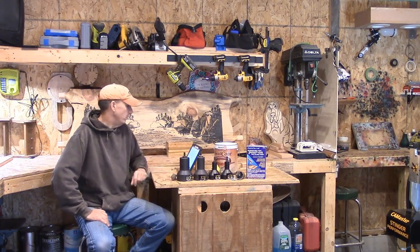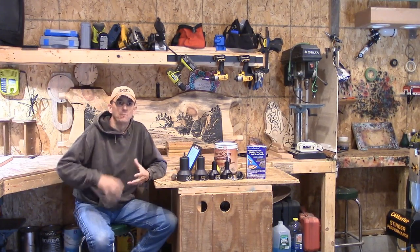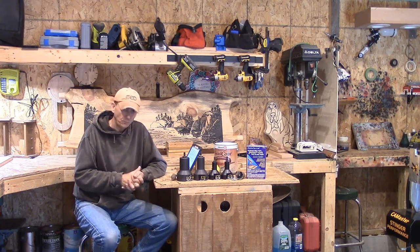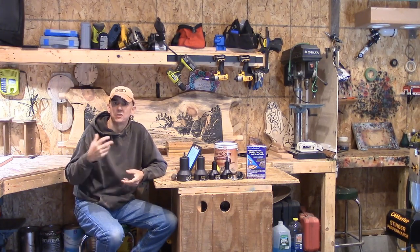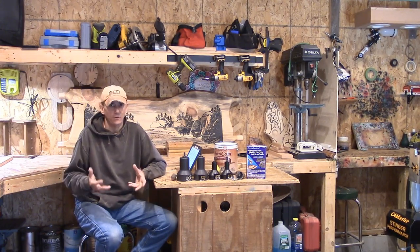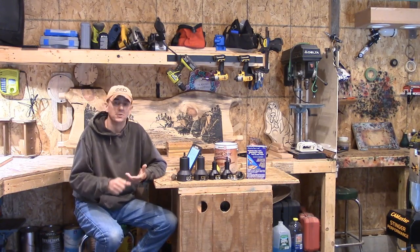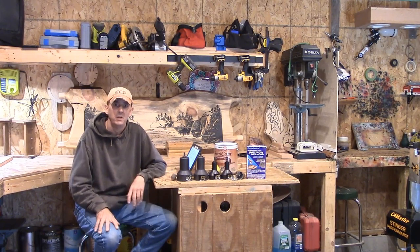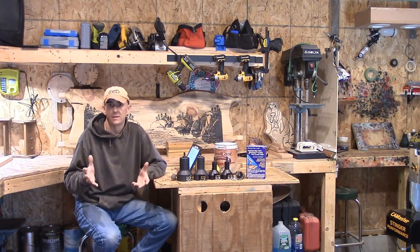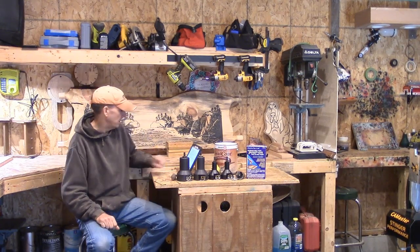Now, because I live where I live, a lot of the pieces we do up here are kind of inspired by the wildlife and the scenery. We have a lot of mountains, beautiful pristine rivers and streams and brooks. We have a lot of big game animals — moose, deer, bear. We have fox, coyotes — a lot of the same critters that a lot of other folks have in rural areas of the country.